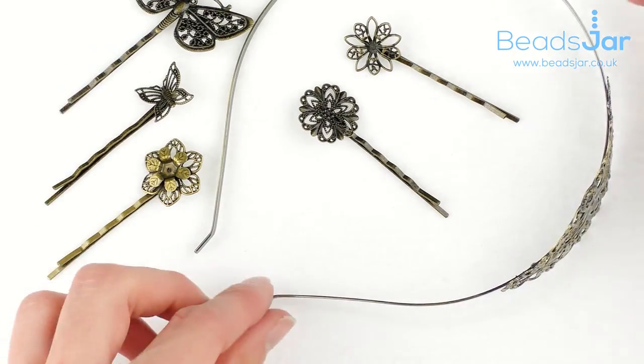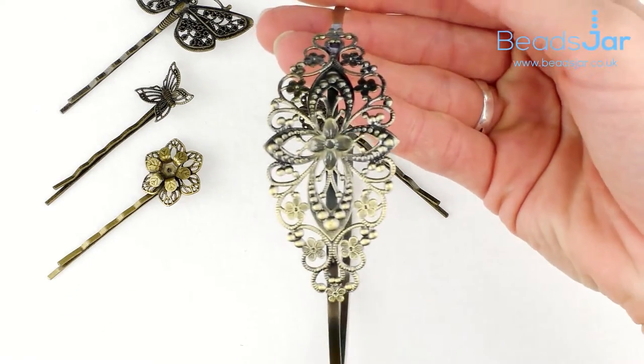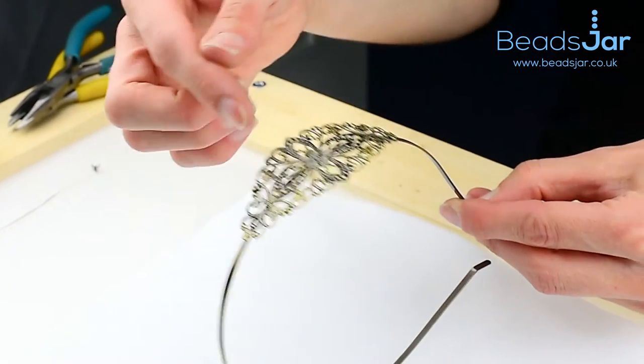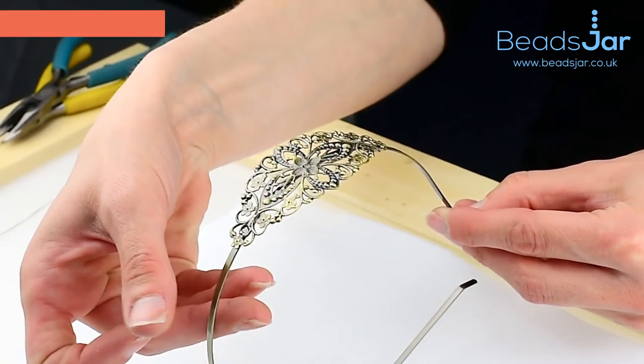On the headband, it's a very nice fit, and basically it's got this little section here on the side that you can embellish and add to. You could even wrap wire round it if it was more of a fascinator style that you were going for.